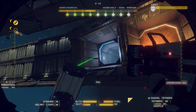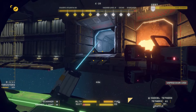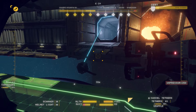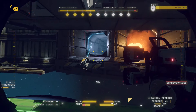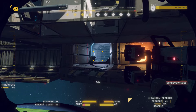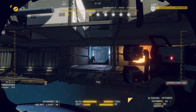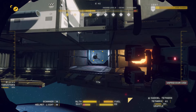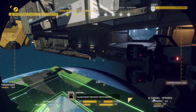Finally, use your grapple and tethers to send the reactor housing to the processor. Valuable object processed. Credits awarded.